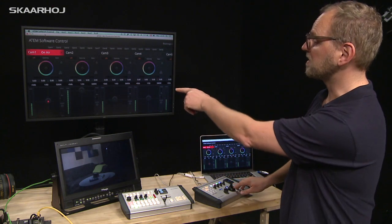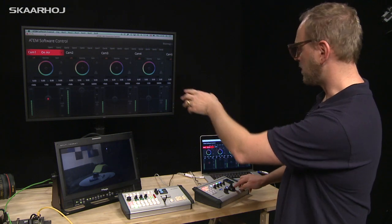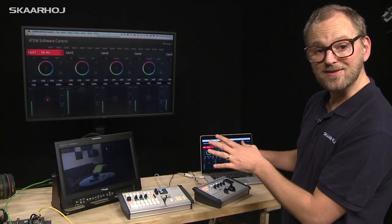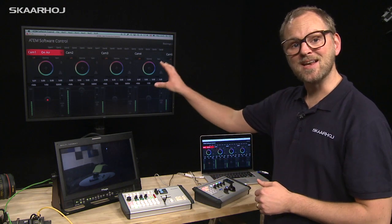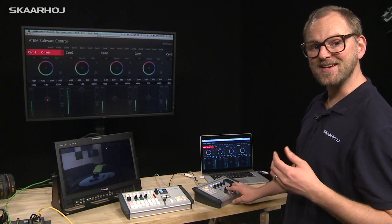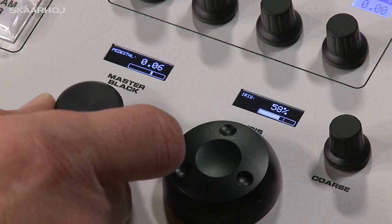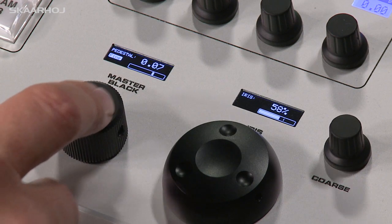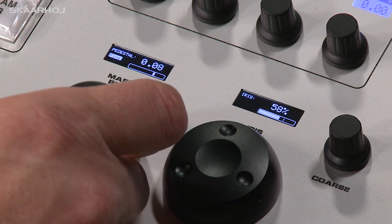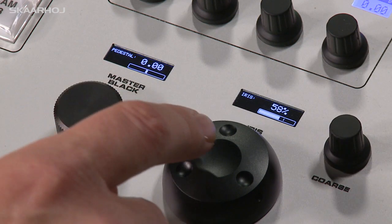If I turn this knob you can see in the software control panel that it goes up and down, and if I adjust the master pedestal we go sideways — that's the correspondence between the hardware knobs and the software. We also have a fine tuning feature: for any knob you can press the button to enter fine mode, giving smaller adjustments each turn. And if you press and hold it will reset back to center position — that goes for all knobs on the controller.